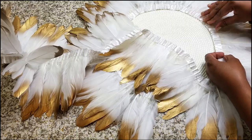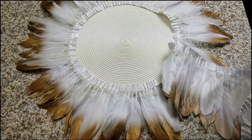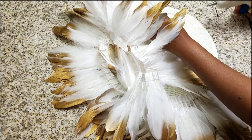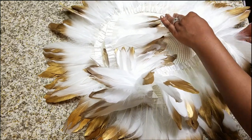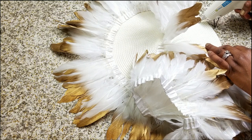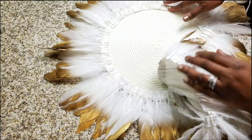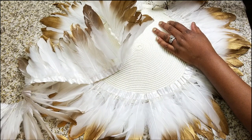Traditional juju hats are constructed from raffia, which is woven to create the support structure. The feathers can come from a chicken, guinea bird, or any other wild bird, and they're dyed or left in their natural state. A leather strap is attached to the back and is used to pull the hat open to its full breadth — it's so majestic. The size of the hats varies, particularly among those made for royalty or export versus dancers, and now they're also being made for home decor.